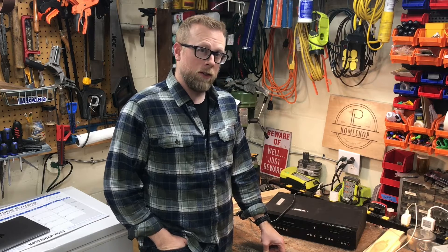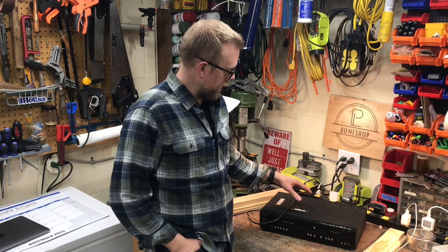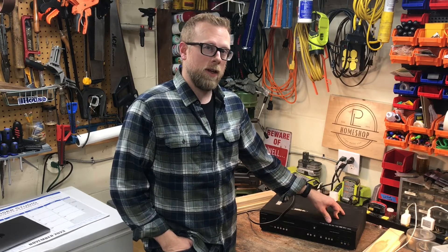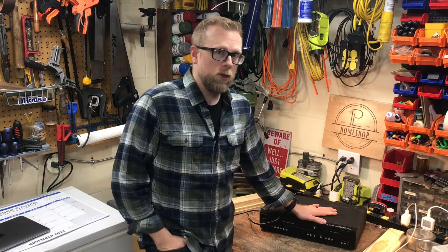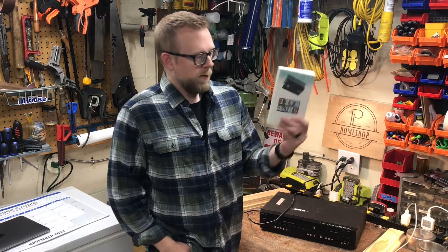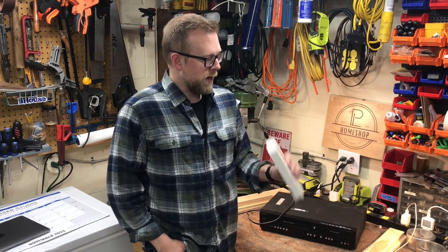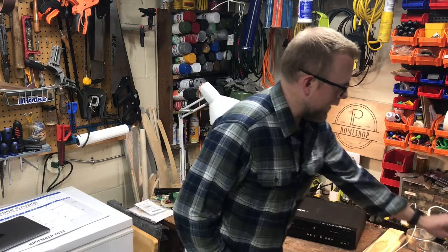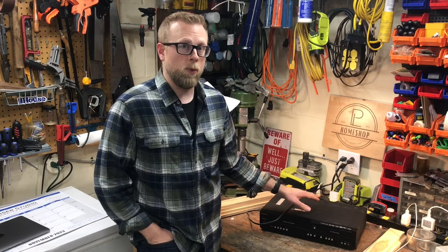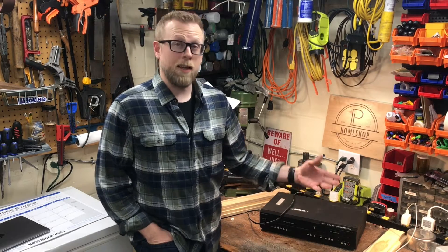It's really old technology at this point because not only do we not find VHS tapes anymore, but DVD is not something that we use much either. It's still useful to me though because every once in a while I'll run across some kind of old VHS tape that's got something useful on it — maybe an old home movie — and we want to transfer it to something more digital that is going to last longer.